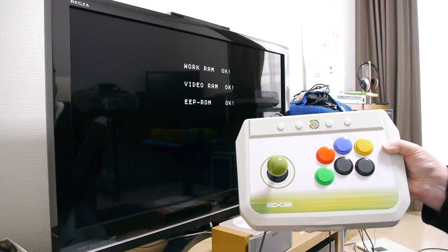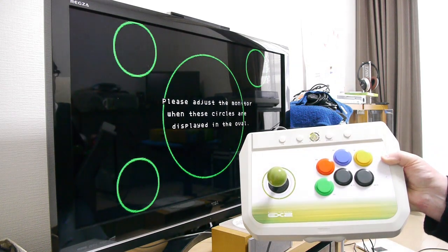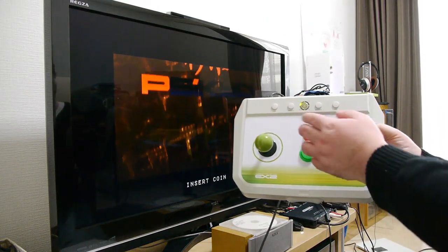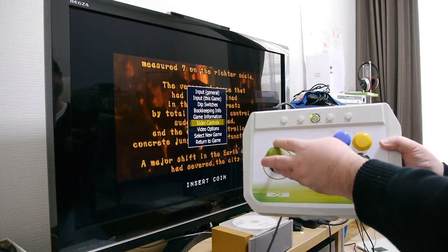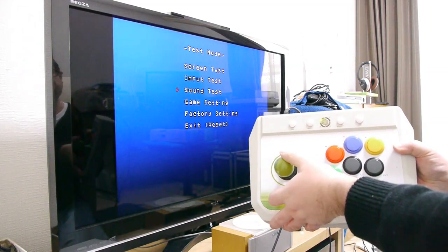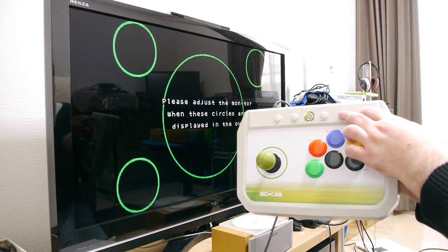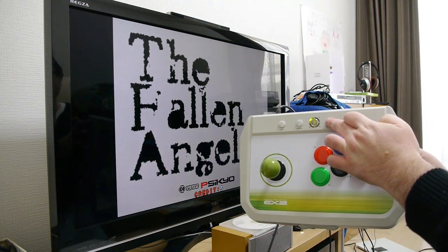Of course you get the typical main menus. The game works perfectly fine, no problems whatsoever. All the credits and everything work on the joystick. You can bring up the main menus by pressing this button and configure various things. You can also pause the game, get into the game's dip switch settings, and enter credits by pressing this button up here.